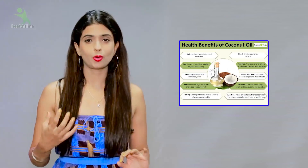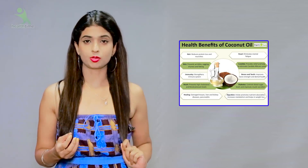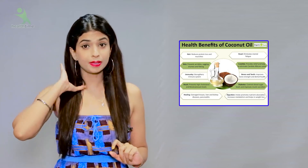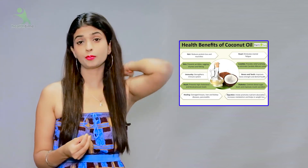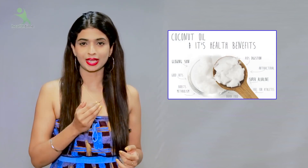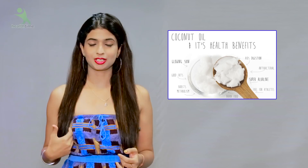Now let's know what is the use of coconut oil in this. What is the benefit of coconut oil? If we use it and your skin is dry or has pimple marks, they will go away. Wherever your skin is dull or has marks, if you use coconut oil it will lighten and brighten your skin, leaving it glowing.